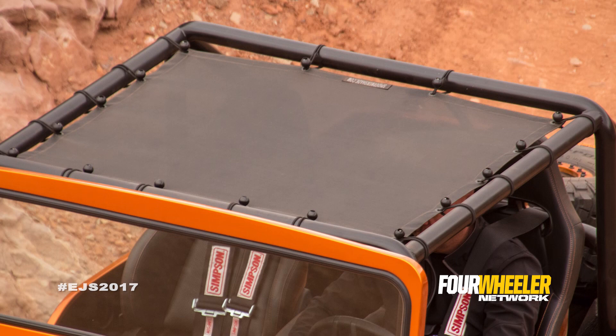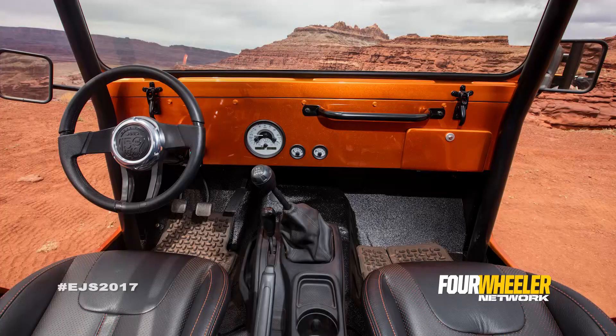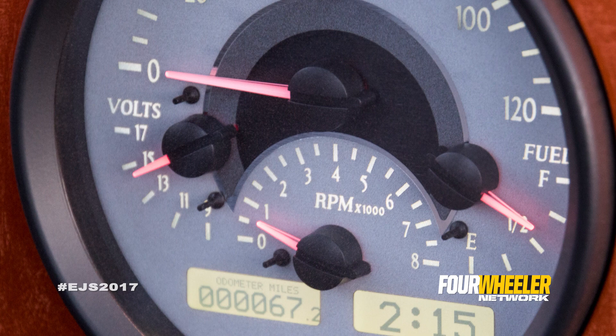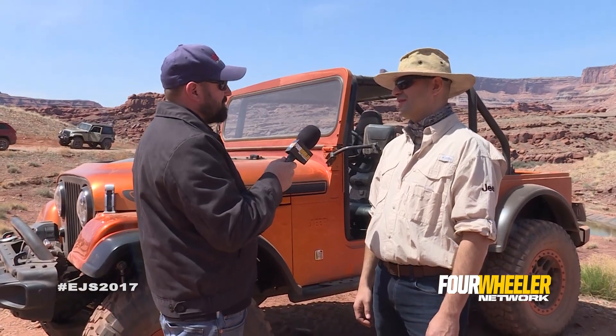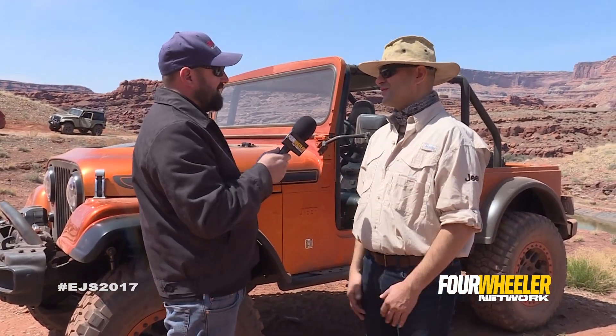On the interior, the roll bar is shaped more traditionally. The gauges are also different to get that round CJ look, but give you modern information. We took all the gauges and preserved them in a central location on the instrument panel. We didn't want to distract from the historic vehicle aesthetic, but they are modern gauges and they give you all the modern technology along with the historic IP.